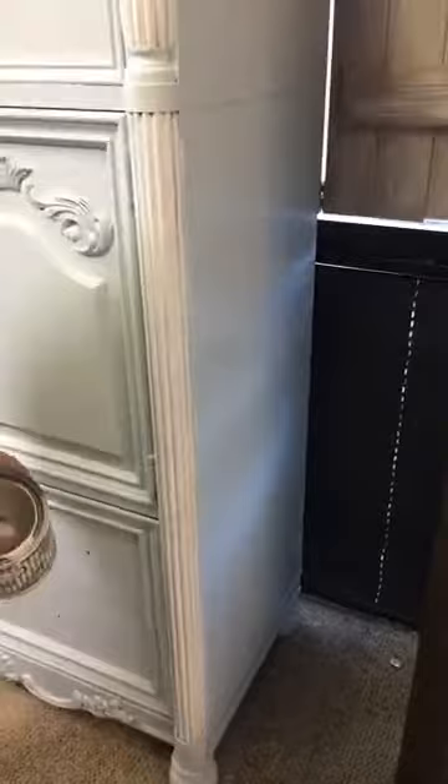The distressing is going to make a huge difference when we distress, so we'll turn the fan on this one.